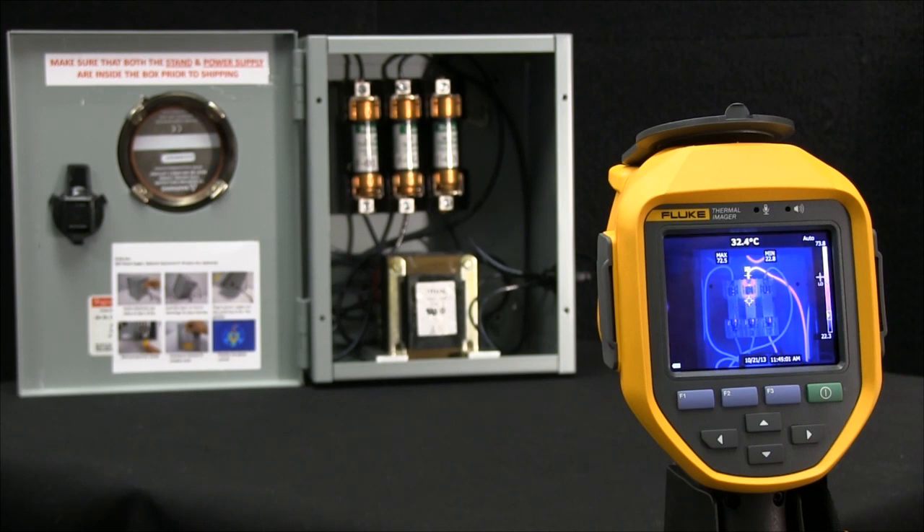This feature uses Fluke's laser distance technology to calculate the exact distance to get that perfect image each and every time.